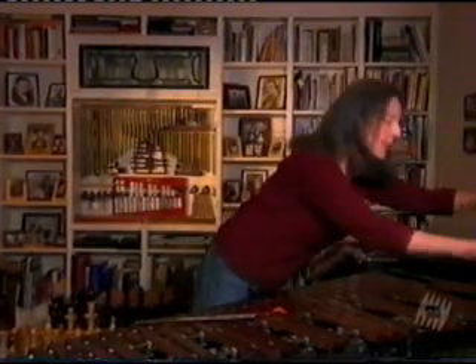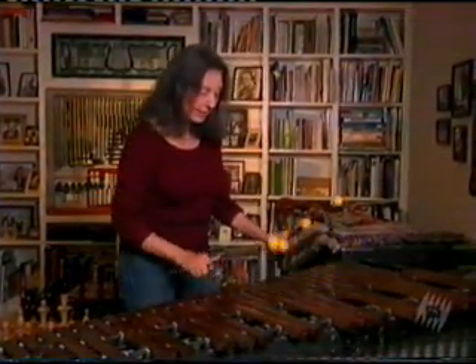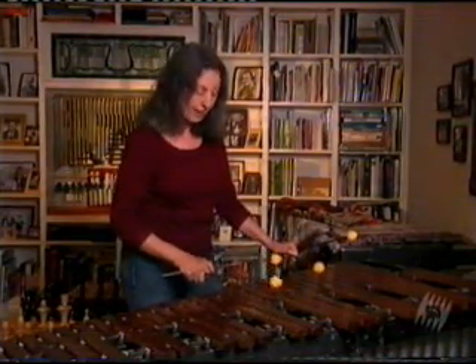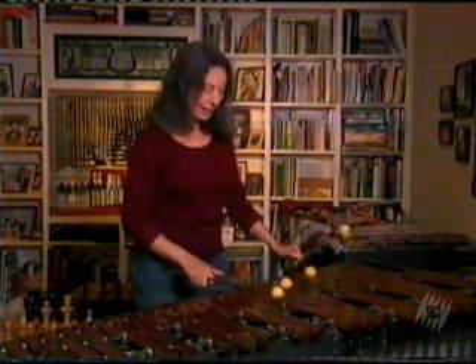What that means to Frank is he would take a triad — a three-part chord consisting of the 1, 3, and 5: the first, third, and fifth degree of the scale — 1, 2, 3, 4, 5, 6, 7, 8. There's your tonic triad.